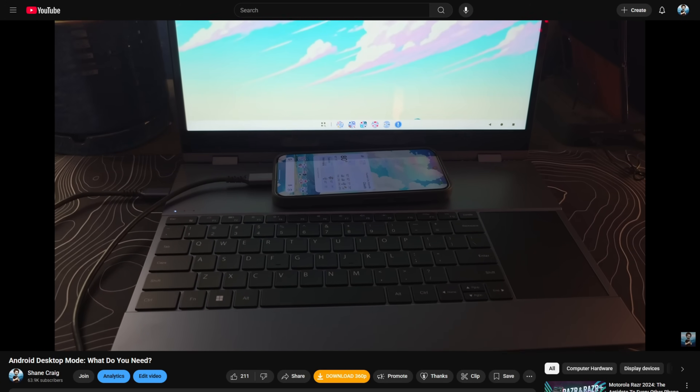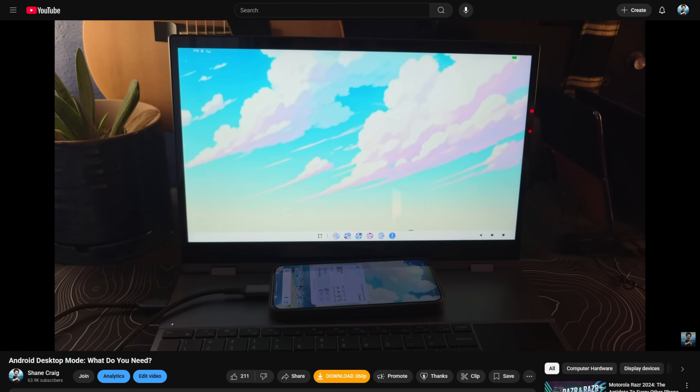I thought about how I would go about this. I could set up a monitor, a mouse, and a keyboard, but I've already got this desktop setup here that I'm filming on — where would I put such a thing? I thought about two options: one, I could use one of my handful of lap docks, which I've covered on this channel a few times. Or two, I can do something really, really weird that is a simpler solution, and I want to talk about that in this video.